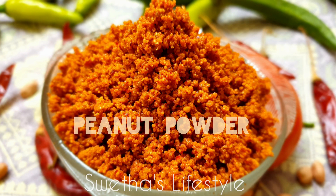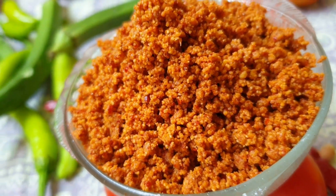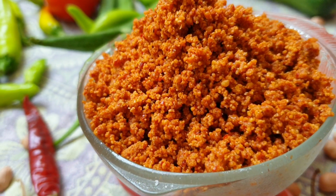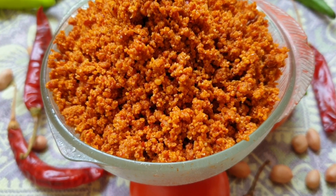Hola Foodies! Welcome to Shweta's Lifestyle. Today I am gonna show you all how to make Palli Podi, a perfect combination with all breakfast items. And also it tastes delicious with hot steamed rice, adding a little amount of ghee on top.